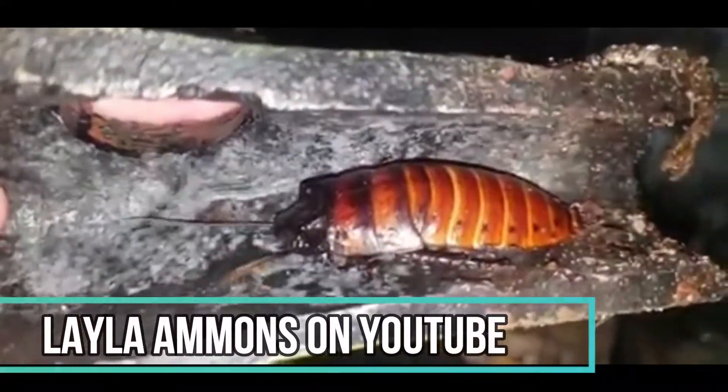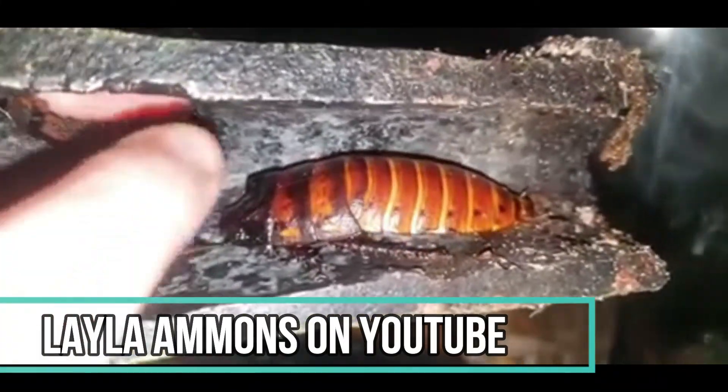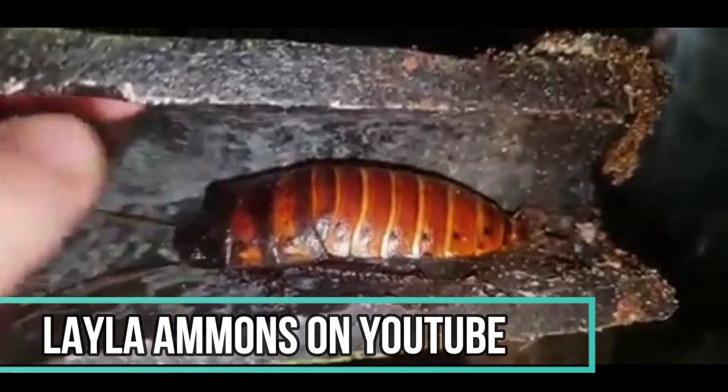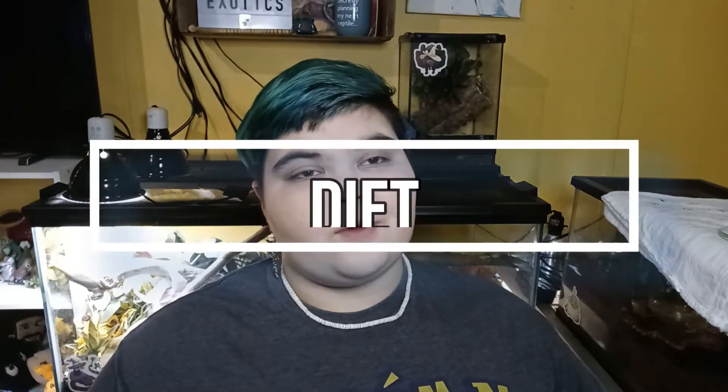I tried getting Chestnut to hiss but he's not doing it, so here's a video from another YouTuber, Layla Ammons, showing her hisser Bruce hissing. The cool thing is they actually do that through their exoskeleton — it's not coming out of their mouth, it's coming out of their sides. When they hiss, they're pushing air through their exoskeleton to tell predators to back off.